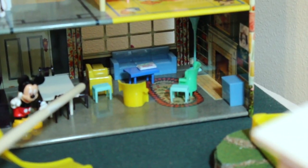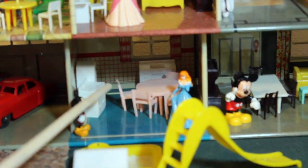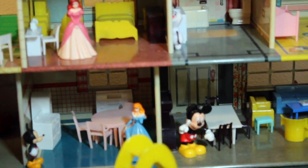Over here is the dining room, and you have the front door and the furniture that goes there. And of course in the kitchen we have our stove, refrigerator, sink, table, and chairs. And as we said before, we have the Cadillac.